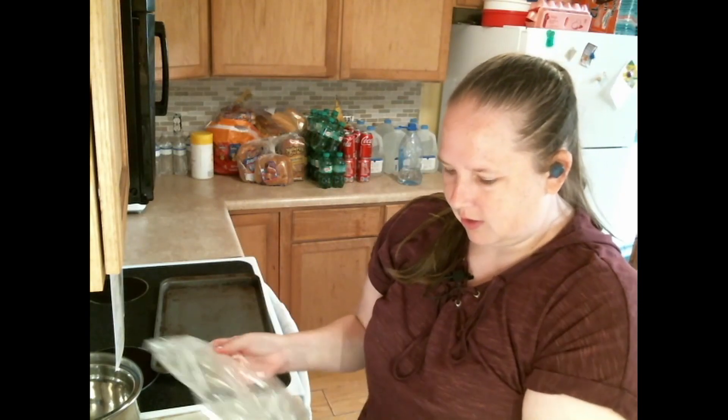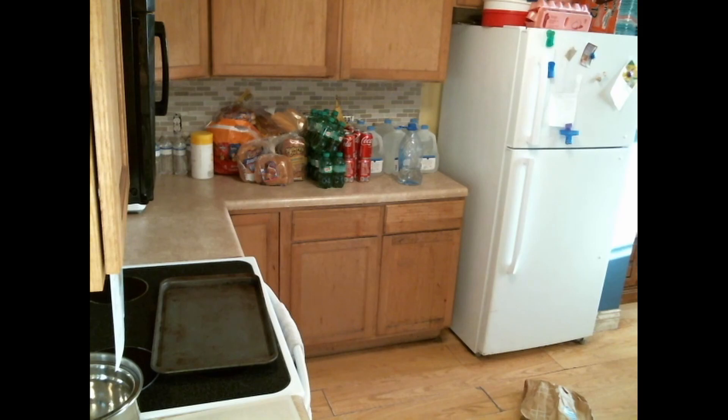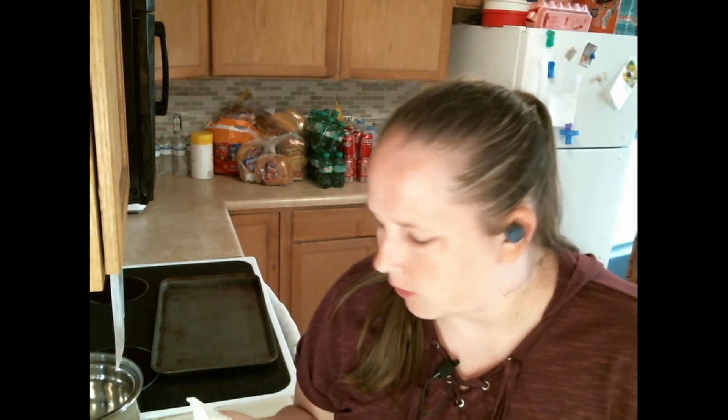That was dangerous — that was more dangerous than it needed to be. Okay, washing veggies — unhappy with food prep. Could you hand me a roll of paper towels? I don't want to unhook my mic in the middle of recording.